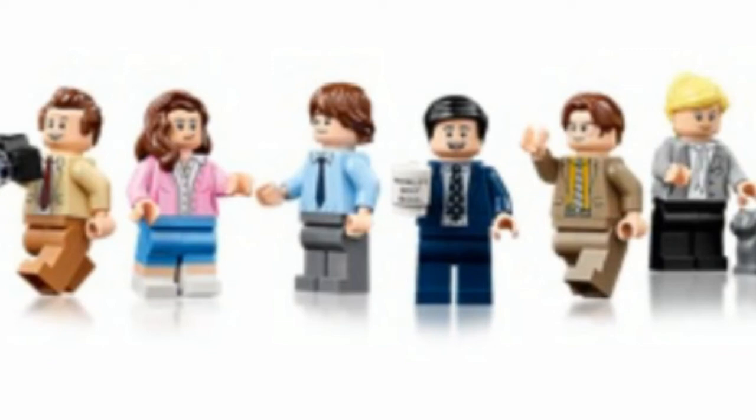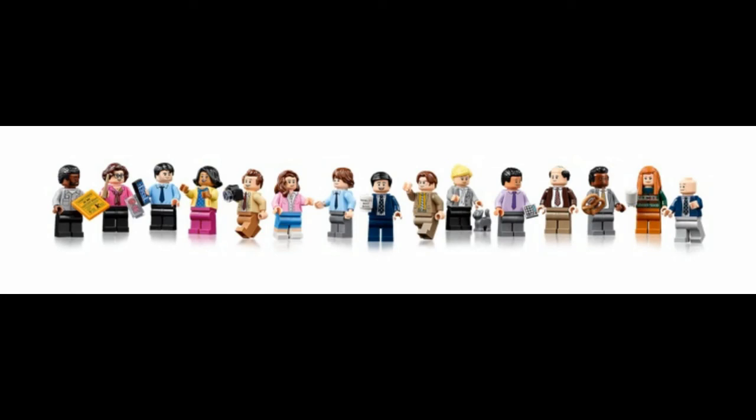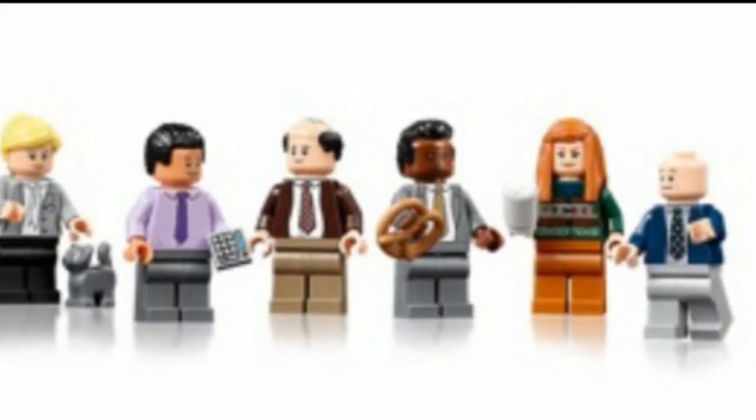Moving on to Pam — her hairstyle isn't right. She should have a different hairstyle because that looks like a later-season hairstyle, whereas seasons 1 to 3 Pam had a different look. She's also the only character in the set to have any detailing on her legs. The rest of them are just solid-colored. It's odd, because if they were willing to do dual-molded legs, why only for one character out of 15? I don't think any other character has arm printing either. Characters like Kelly, Angela, and maybe even Meredith would have really benefited from dual-molded legs.